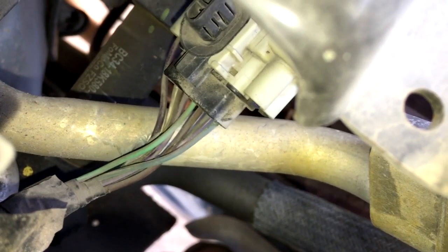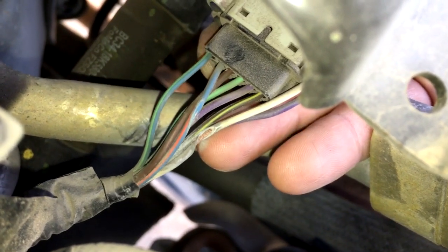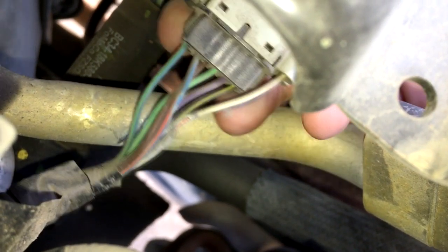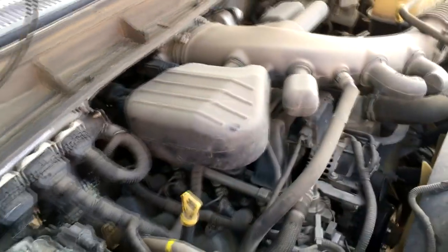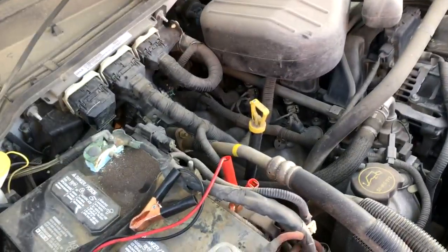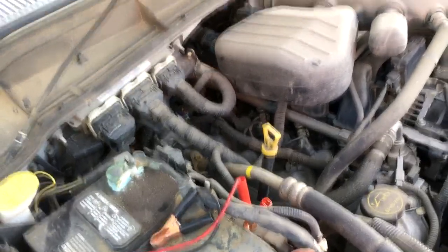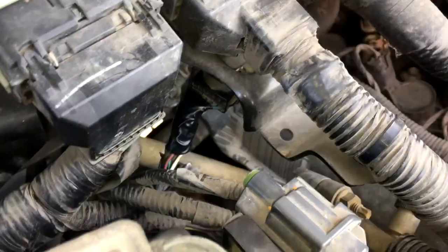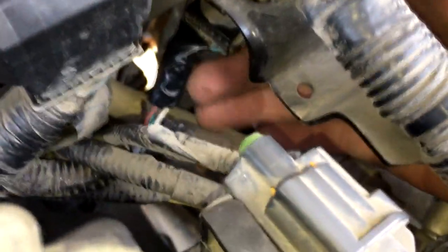Let me flip this over and show you what it looks like on the other side. This wire right here has been totally burned through the insulation — that is a short to ground on these two wires. If you're having a problem where you might be blowing the fuse for the heater circuit, or in this case we also had a code for an AC pressure sensor circuit, check this area. It looks like this connector actually has a mounting place that holds it up and away from the AC line.